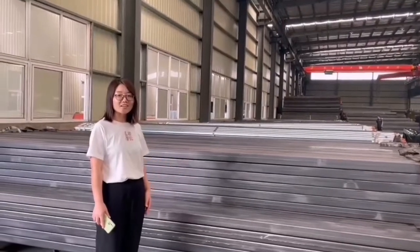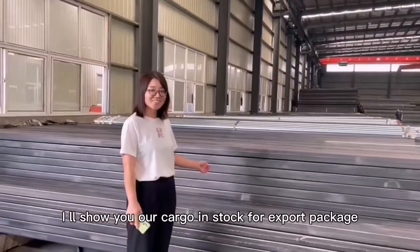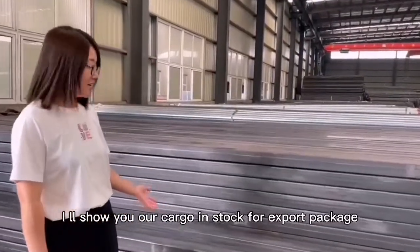Hello everyone. I will show you our cargoes in stock for export package.